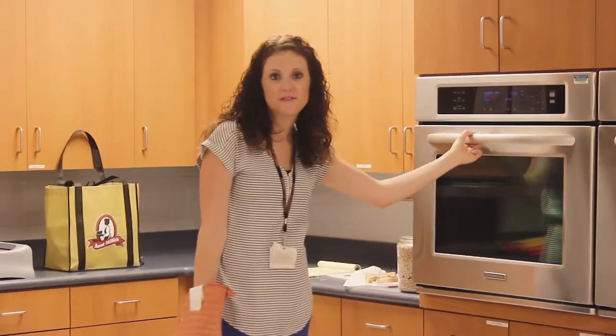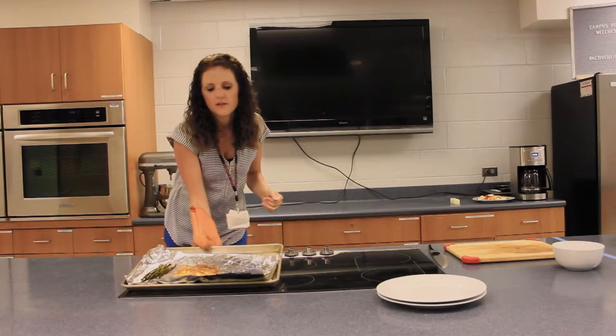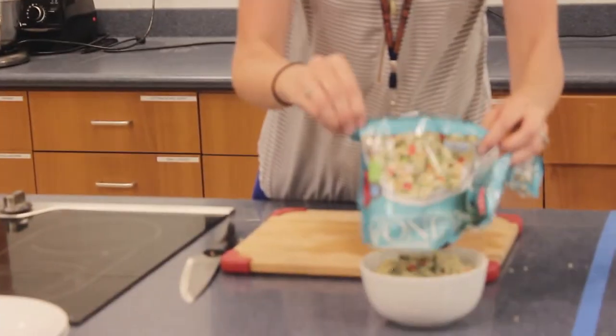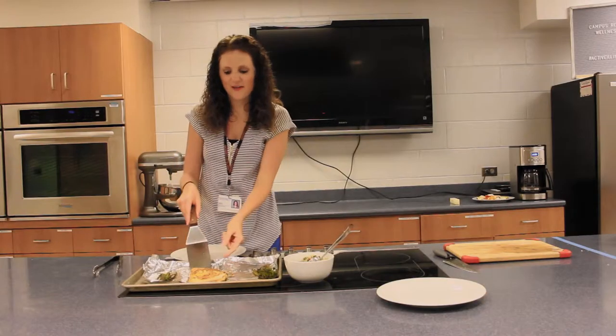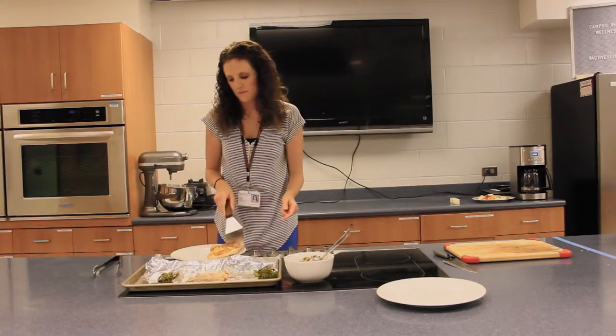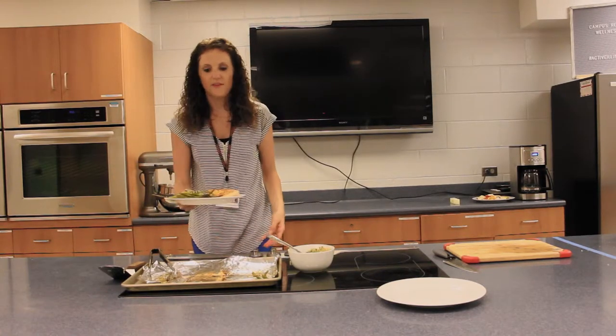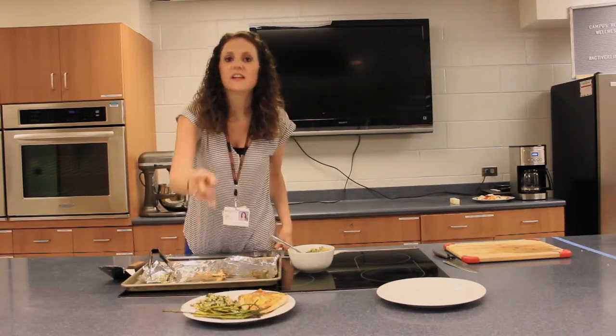Let's go ahead and check that salmon and see if it's ready. Then we'll grab the quinoa out of the microwave. Let's plate this up — and there you have it, another balanced meal in under 30 minutes.